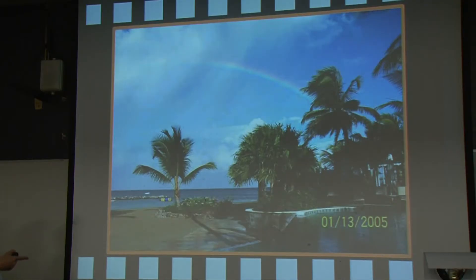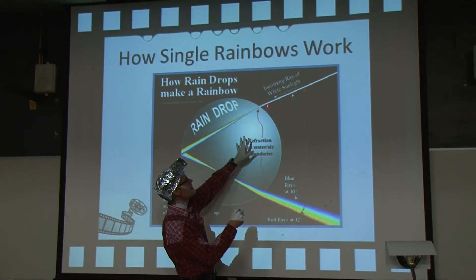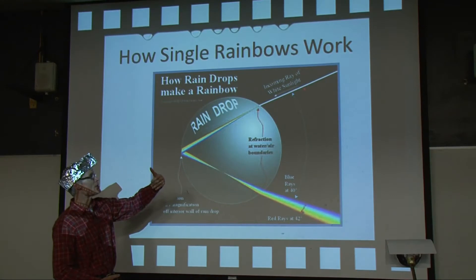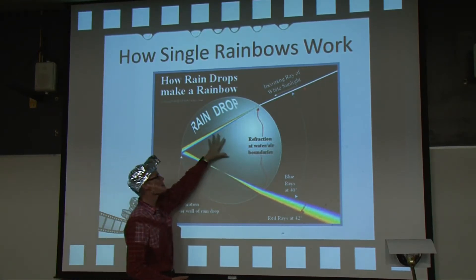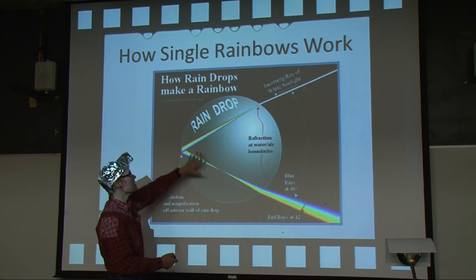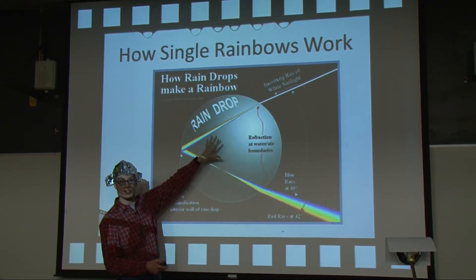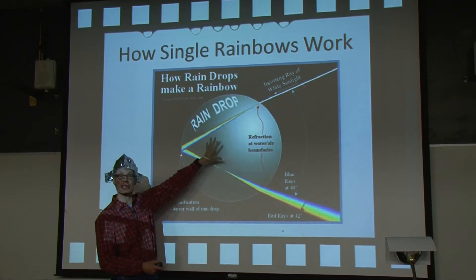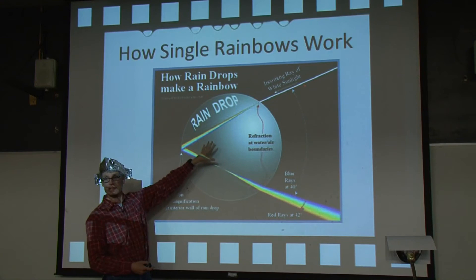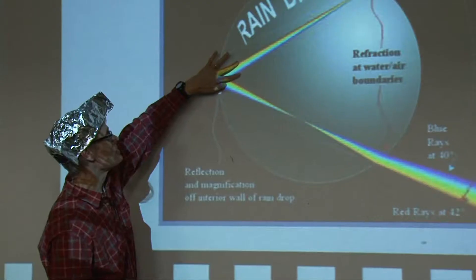How does a single rainbow work? We've got to start there first. A beam of sunlight coming into our atmosphere from the Sun, when it encounters a droplet of water — which is what this big circle represents — one of the things that happens is the white light of sunshine is broken up into a rainbow. Essentially, purple light travels through water more slowly than blue light, so we get this rainbow.